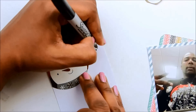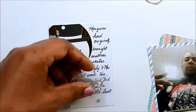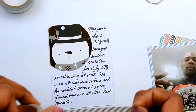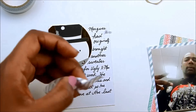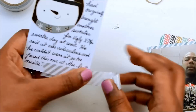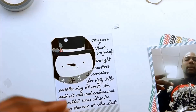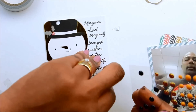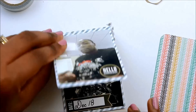My journaling explains it was ugly Christmas sweater day at work. My husband had originally bought another sweater — well, I picked it — but he said it was just too ugly. I told him that's the point, but he found this Darth Vader sweater at the last minute and added some tinsel to it. He was excited about that Darth Vader sweater. I add a few enamel dots and that card is done.